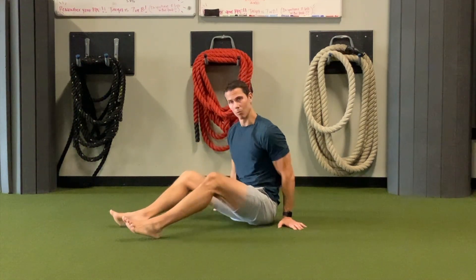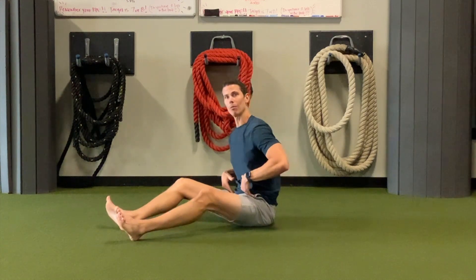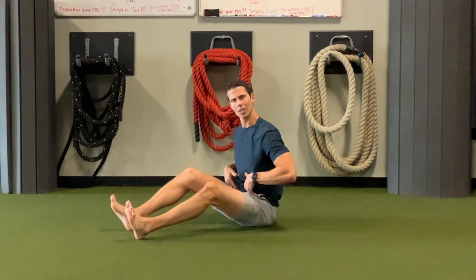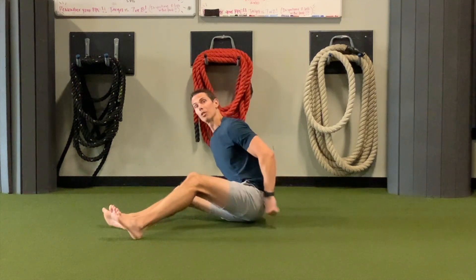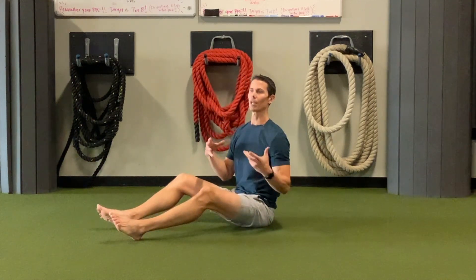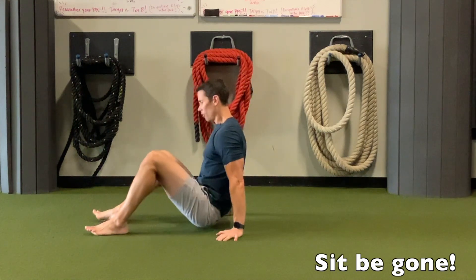So in a world of sitting where we sit a lot, our hip flexors can get pretty tight where there's always tension in them. And when these are always on, the glutes are pretty much off. So this is a great way to kind of try to undo sitting.